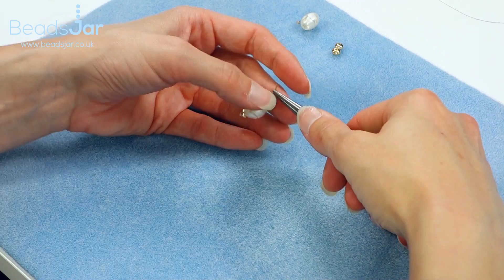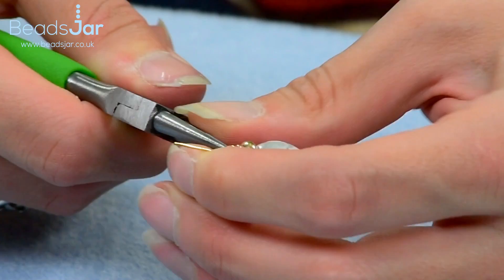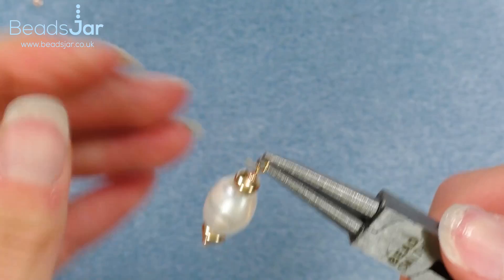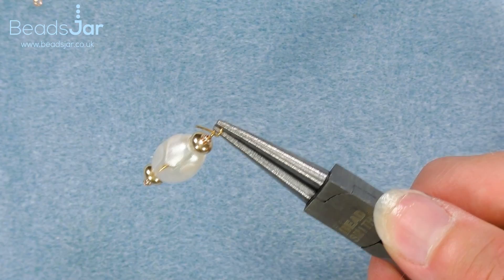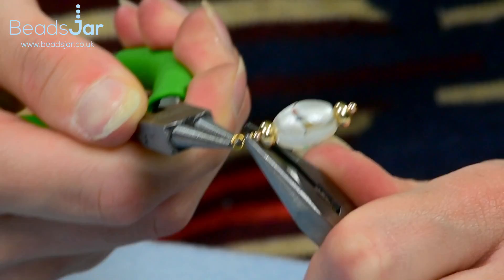I then want to reposition my pliers — I'm just going to release the grip and place them above the bead, and I'm going to bring that head pin all the way over the top of my pliers and down so I've got a hook shape. Placing my pliers back into that loop, I'm then going to wrap this wire around the neck of the head pin. Because we've got a short length, I'm just going to use some flat nose pliers to help me tease that in, wrapping that around the neck of the wire on the head pin.